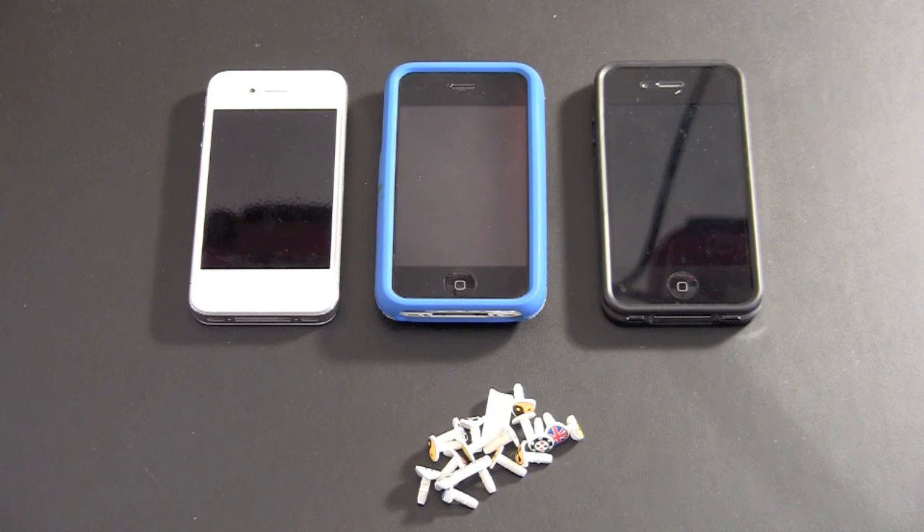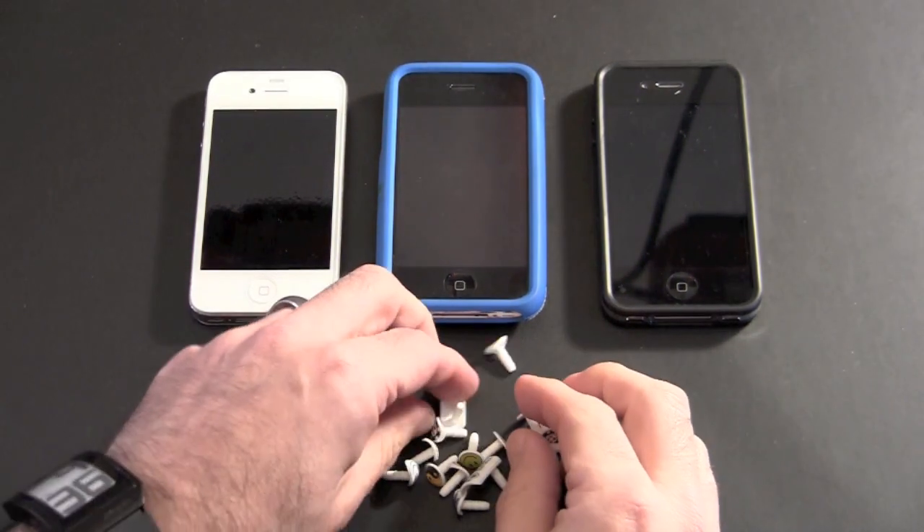The iCatchy works with a ton of different mobile phones. Right now I have an iPhone 4 and an iPhone 3GS. One of the iPhone 4s is in a bumper because the iCatchy works whether your phone is in a case, in a bumper, or in no case at all. I want to show you all the different configurations. There are also a couple different shapes for the iCatchy, which is why I have this big pile here.